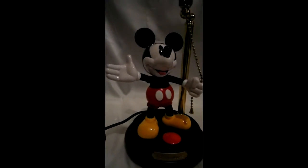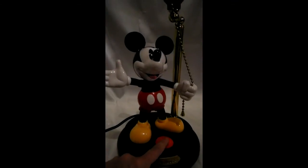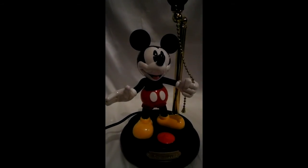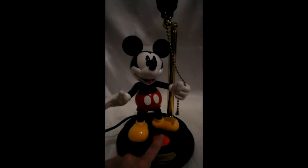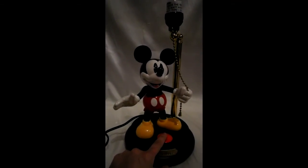He turns on the light and then turns the light off. So as long as you press it, he waves to you, talks to you, and turns the light on and off.